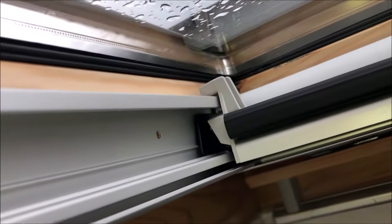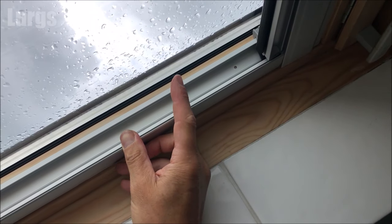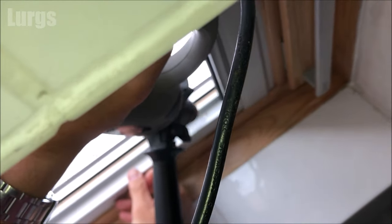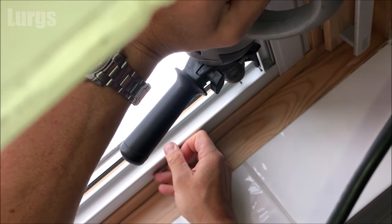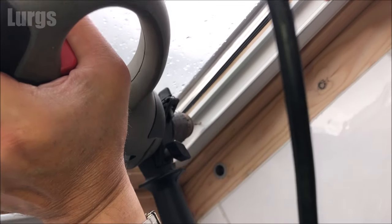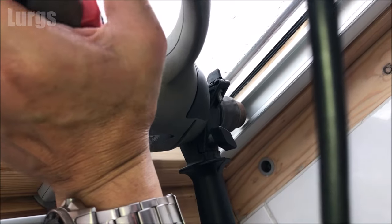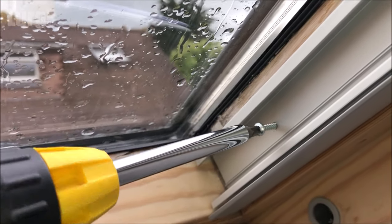We've got a screw hole at the top and also a screw hole at the bottom. Again, I'm not going to screw straight into these because I'm worried it will split the wood, so I'm going to take my variable drill with the small wooden drill bit and just drill a pilot hole at the top and the bottom. Make sure this is nice and straight, parallel, and going directly inwards — you don't want to do that at an angle. Get the screws in with your fingers, then take your screwdriver and screw both the top one and the bottom one all the way home.